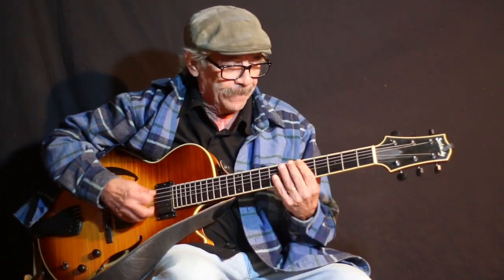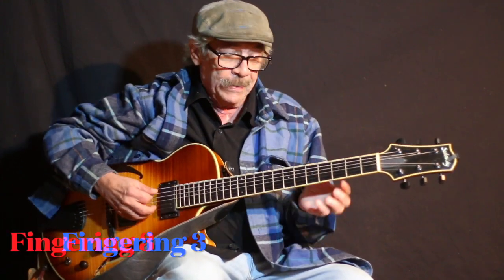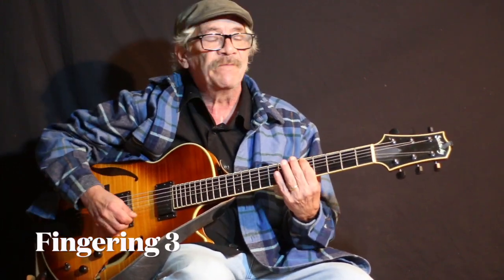We'll get to those outside notes in a bit. Here's the second spot — I call this fingering 2, you can call it anything you want. It starts on the second degree of the scale: F is 1, G is 2. This one starts on A — fingering 3. It's the third of the key.